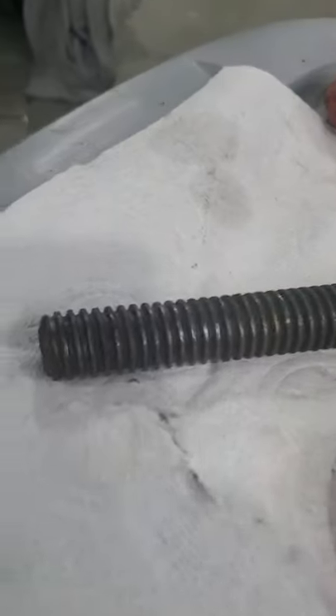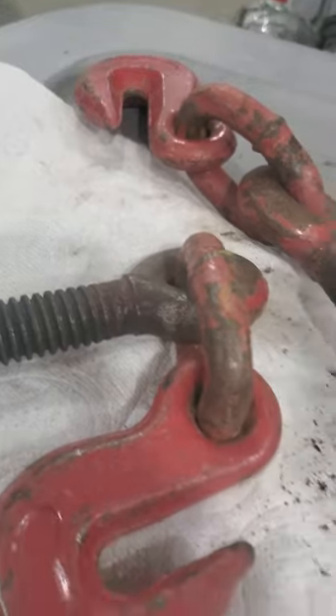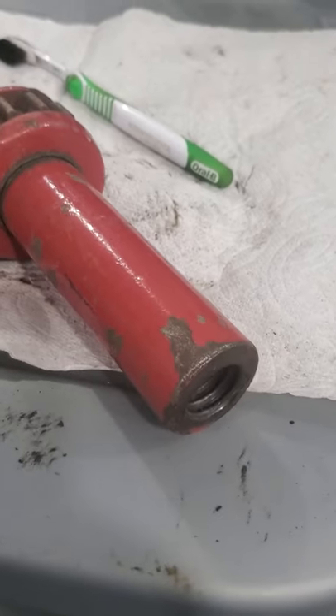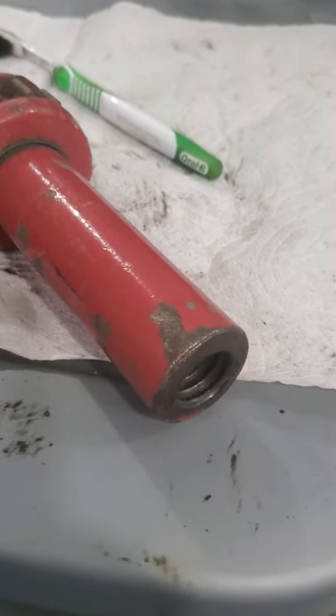It is a good rust prohibitor. As you can see, I don't have a lot of rust on my stuff. The paint has come off after a number of years of use. One of these days I might do a light sanding and repaint.